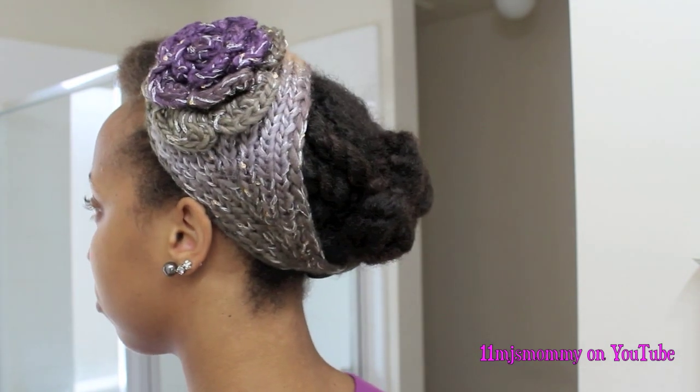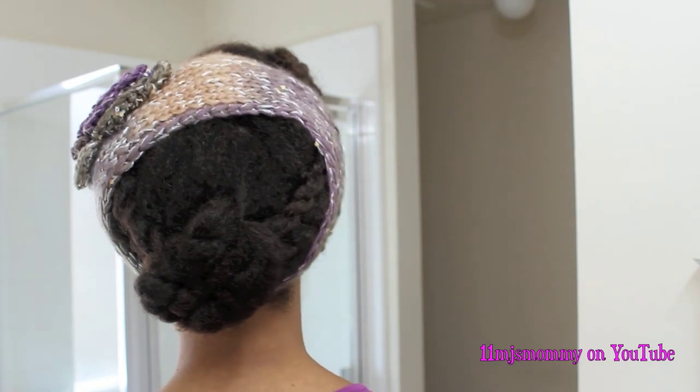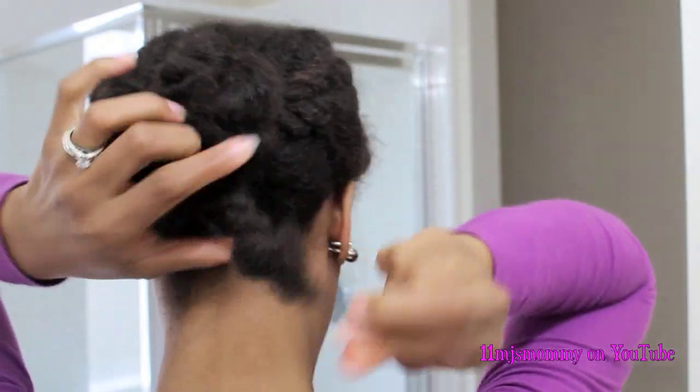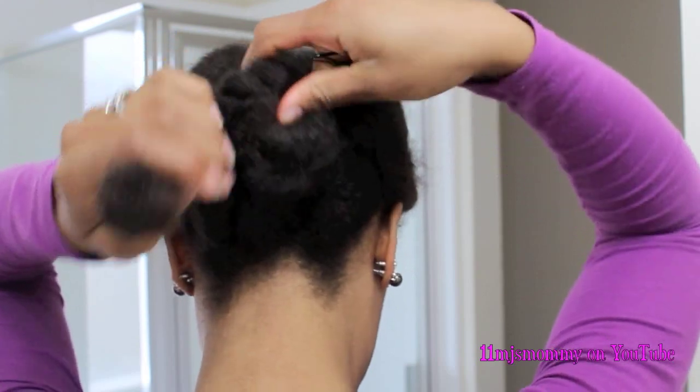I started off with this really uncute style that I made a little cuter with this headband. What I actually did underneath this was go ahead and detangle and separate my hair into the sections that I wanted. I went out for the day, so I had to put it in a bun and make it look kind of cute, even though it was just fulfilling the purpose I wanted for the moment.